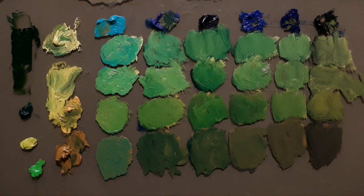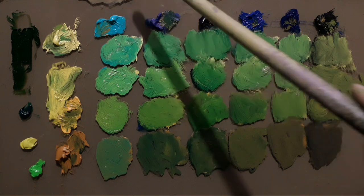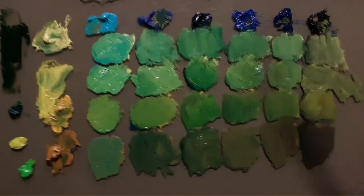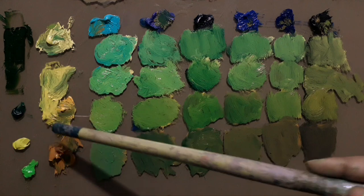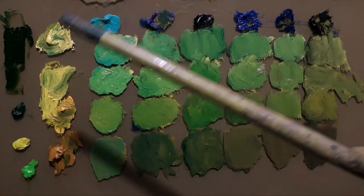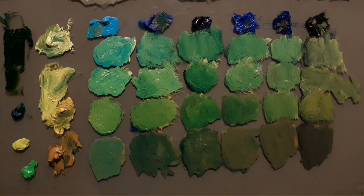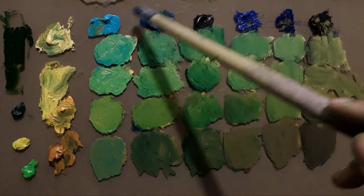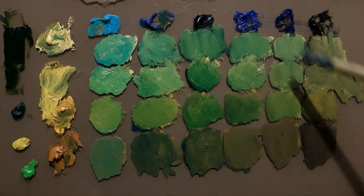Now we have mixed all of the options: mixtures of cobalt teal, thalo blue, prussian blue, cobalt blue, french ultramarine, and ivory black, combined with lemon yellow, cadmium lemon, cadmium chrome yellow deep, and yellow ochre. As you can see, the mixtures done by the cobalt teal are brighter than all the other options.